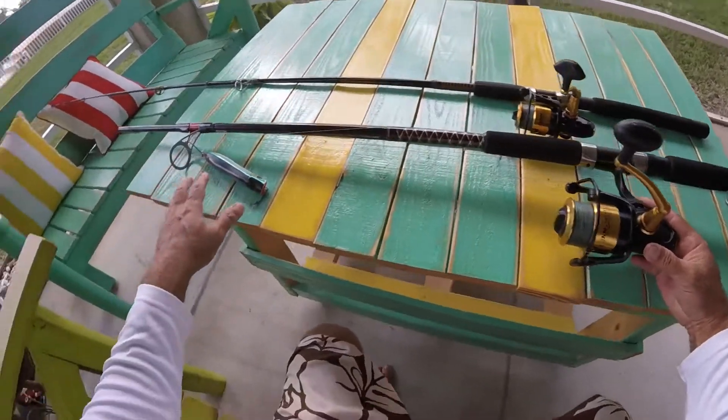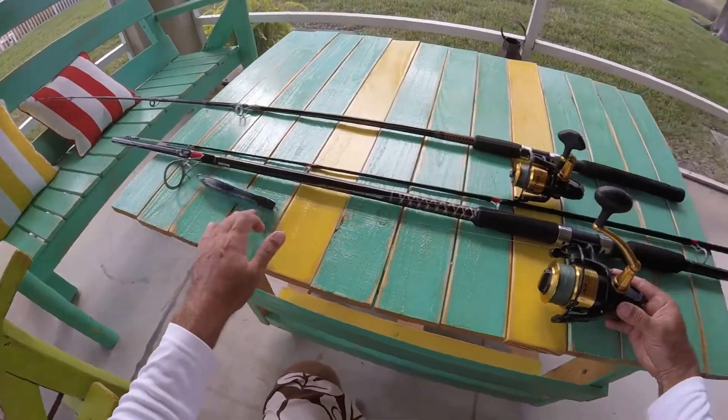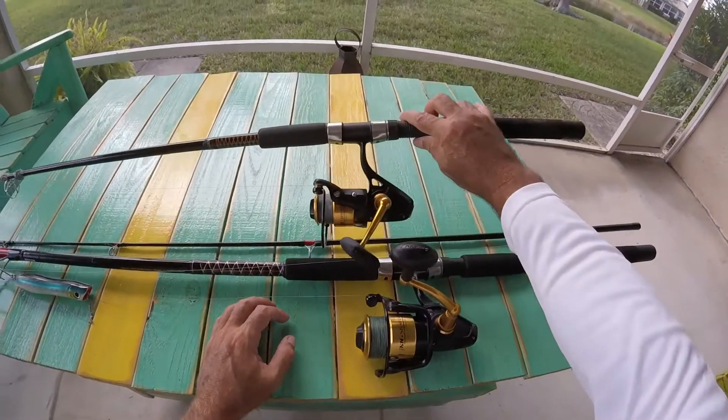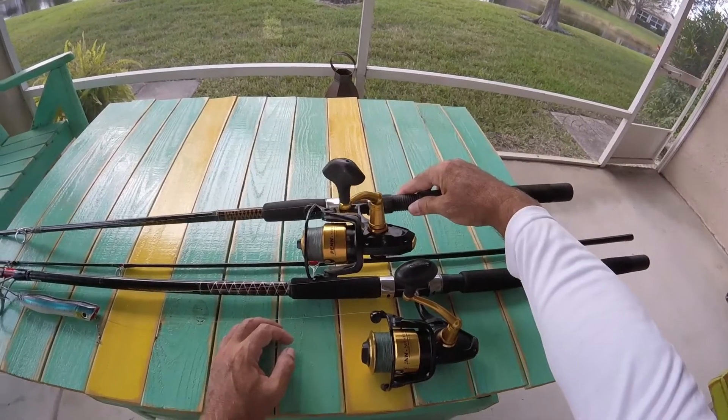I have it on my surf caster right now. That's why it's folded up in half. I was fishing in the surf the other day for black tips. The Spinfisher V — this is the 5500. And then I got this one, which is the 3500. It was on sale too, so I got this one.